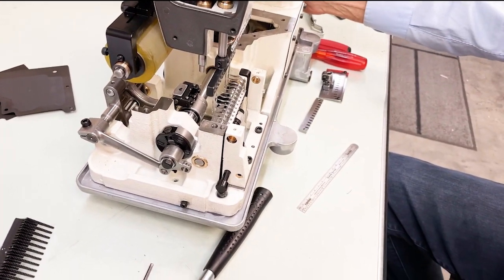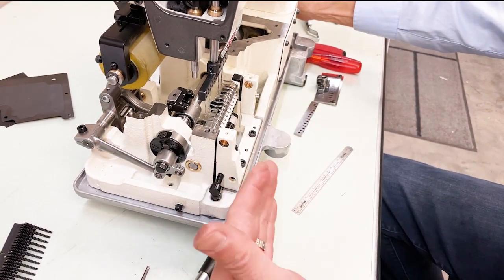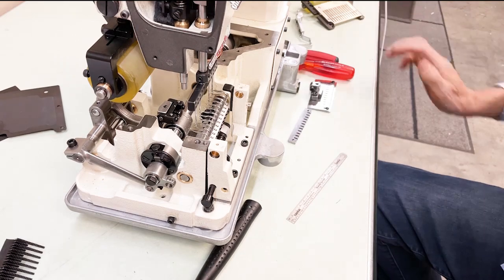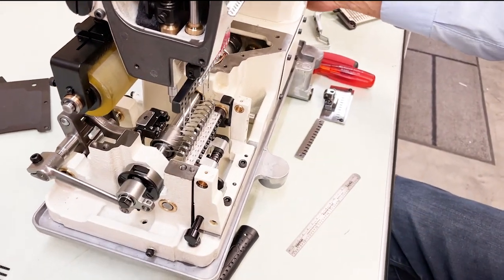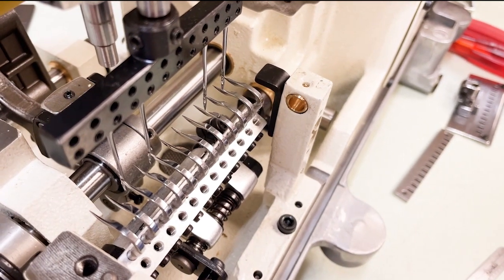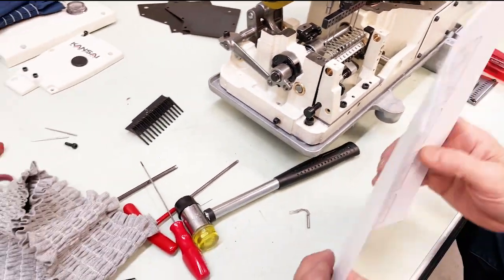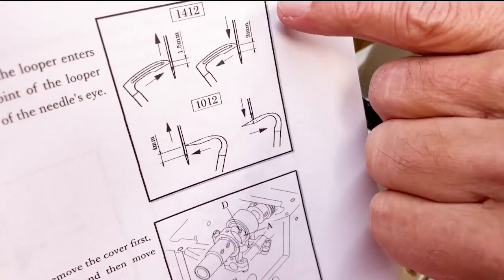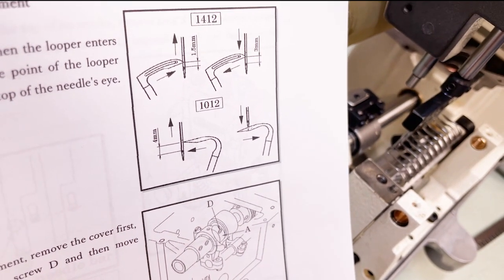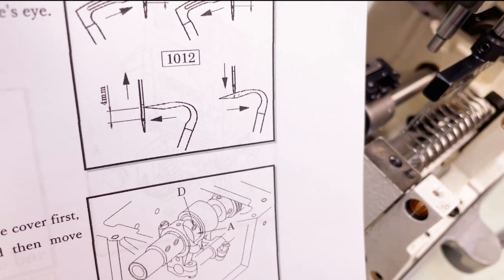Next is synchronization or timing. When the loopers come in and the needles go up, the point of your looper should be at a certain spot on the scarf of your needle. For this machine — the DFB-1012, which is a single chain stitch — it's 4mm above the eye of the needle. That's the position on the scarf that you want.